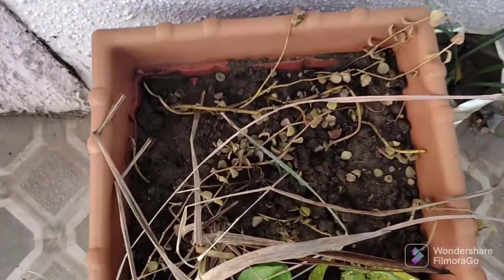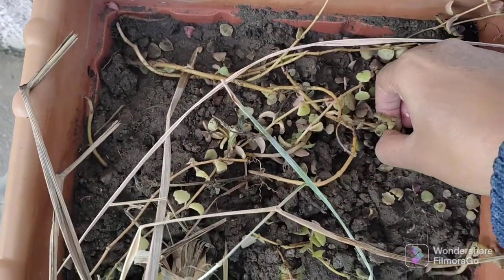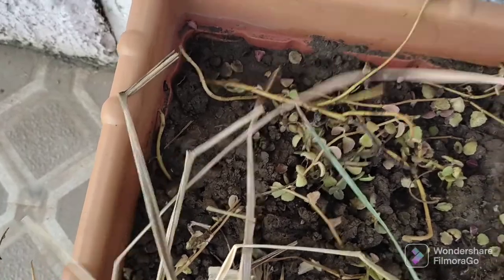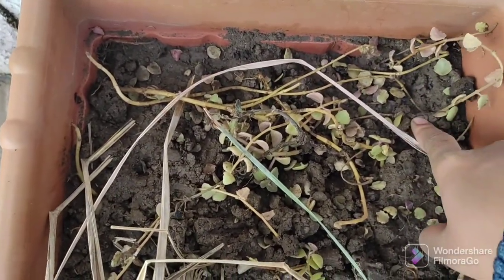I got it from the road — maybe someone had discarded it, so I collected it. You can see the roots are green. I will try planting it in the middle of the tree plant and update you on how it grows.